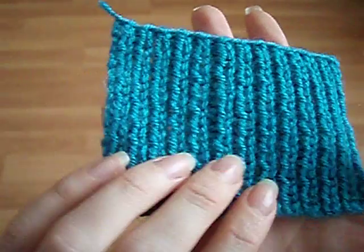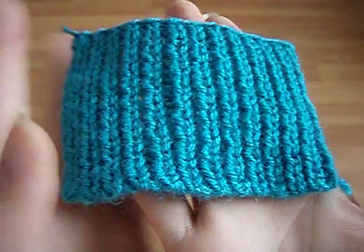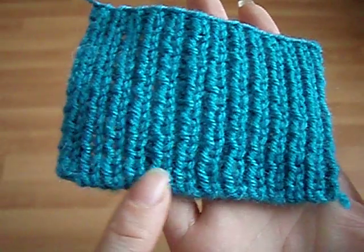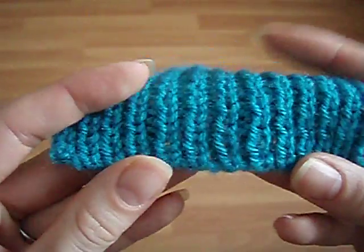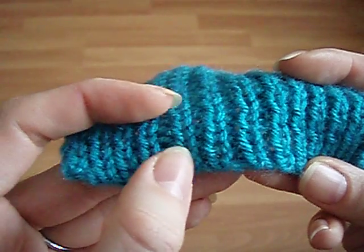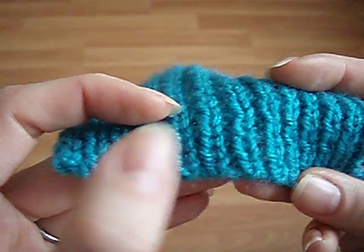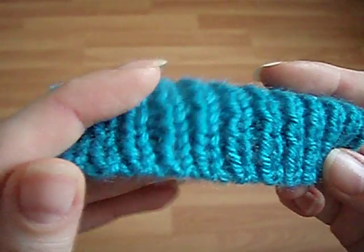Here's an example of a simple one by one rib — one knit, one purl, one knit, one purl — with the alternate cable cast on at the bottom. The alternate cable cast on is especially for rib patterns. It means that the rib pattern extends all the way down to the very edge of the fabric, with no blunt line at the cast on edge.